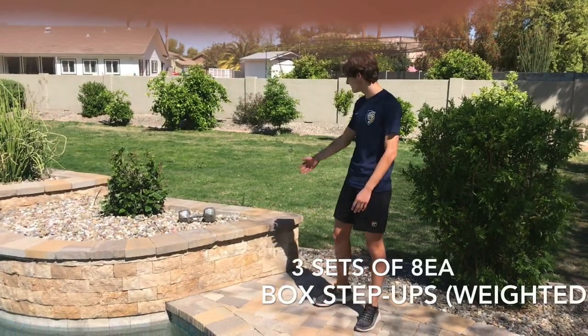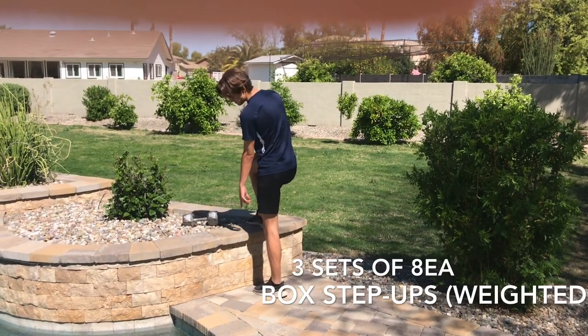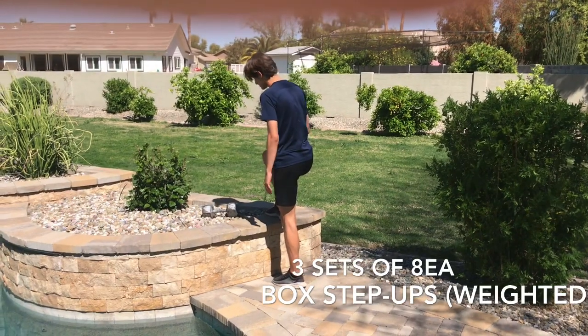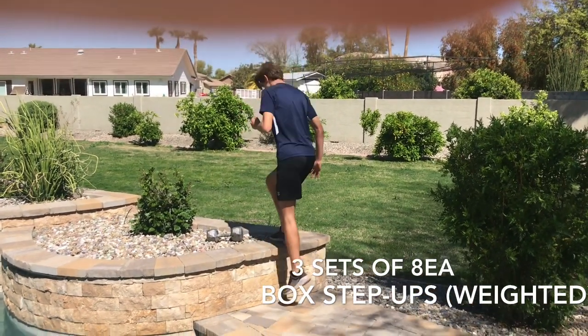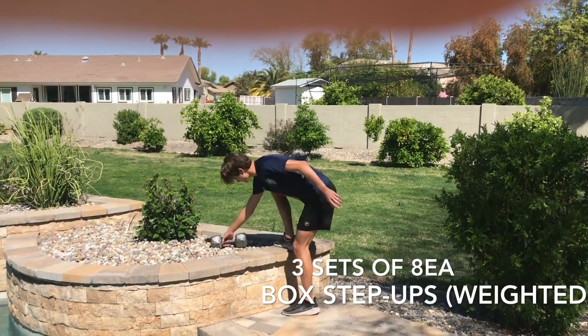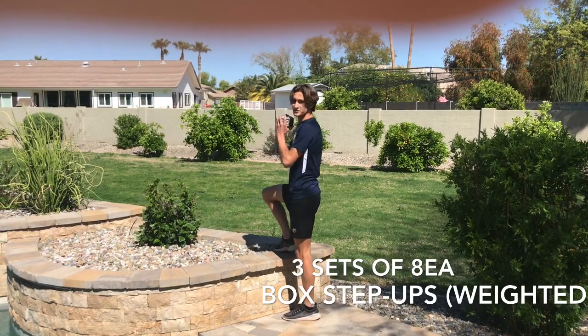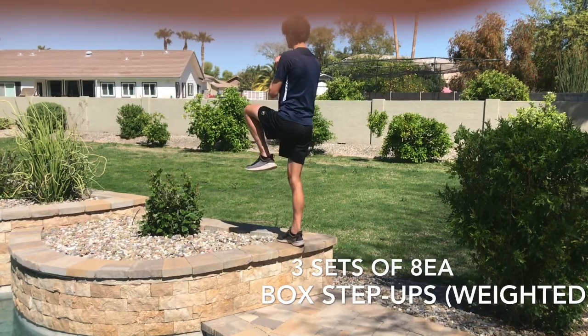Find something challenging but not too difficult — put your foot up on the box and keep your trail leg close to the edge. Drive through your heel, bring your leg up and back down. If you want to add some additional resistance, you can use a weight — I'm choosing to hold it in a goblet position, but you can do whatever — and just drive your leg up.